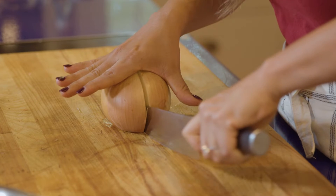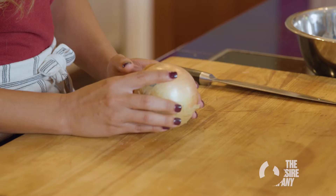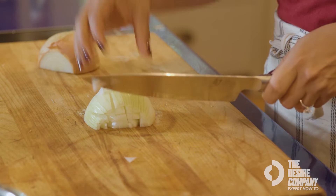I'm going to show you the way that I like to cut my onion. The first thing you're going to want to do is cut off the end here. You want to keep the root intact because this is going to keep the onion petals together, and I'll show you what I mean.